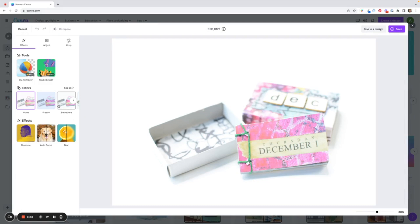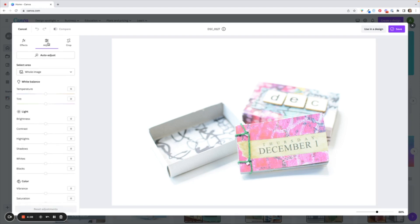Now there are filters you can use but I do not use the filters — I like to adjust the photograph myself. You're going to have three options up here: the Effects option, the Adjust, and the Crop. So first we're going to go over to Adjust.